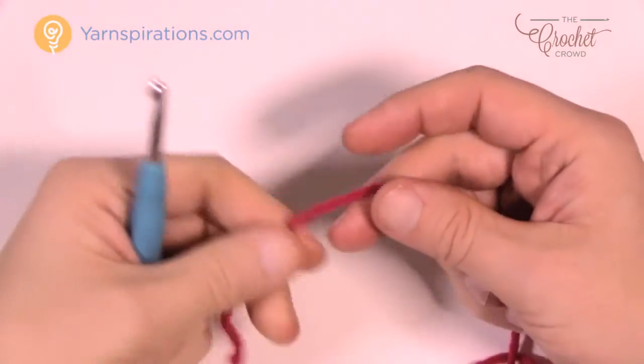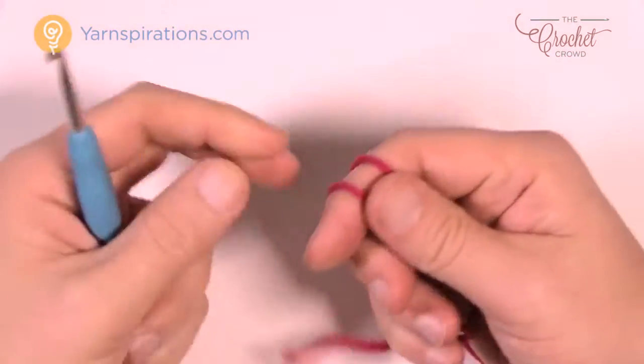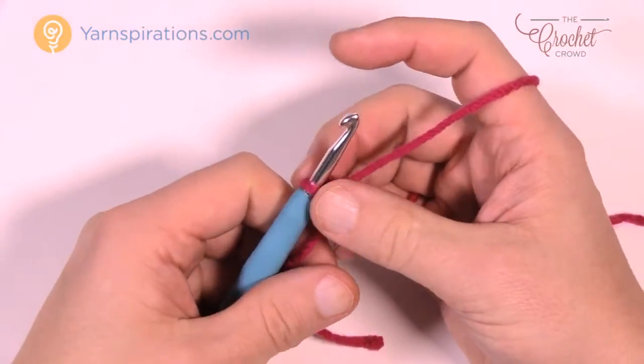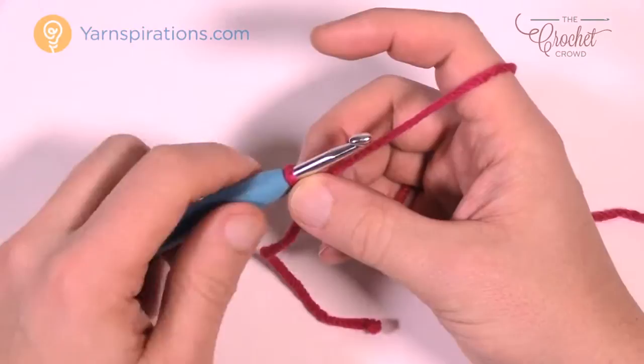For demonstration purposes I'm just going to use a different color here and then take it to the border on the real sample, because I'm just going to get you started here since this is such a long panel to do. So you're just gonna start off with a slipknot, using Caron Simply Soft yarn and a 5 mm size H crochet hook.